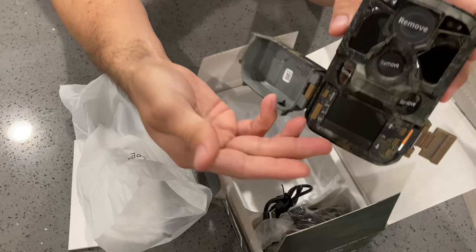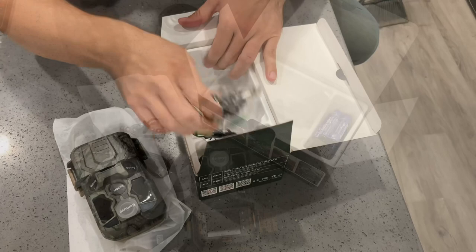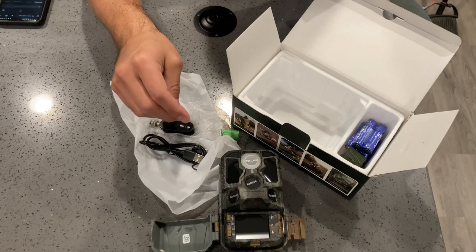You've got your LCD screen here, camera up here, side motion detectors, and batteries are included. In the box you have one trail camera, one mounting strap, a base stand set, one USB cable, an instruction manual, memory card, and double-A batteries.